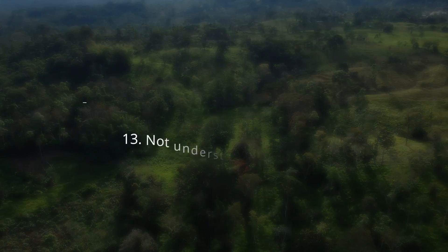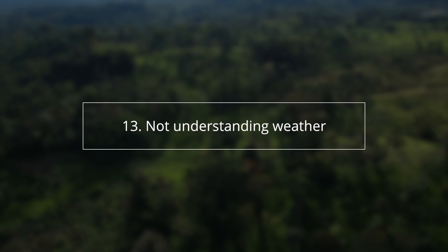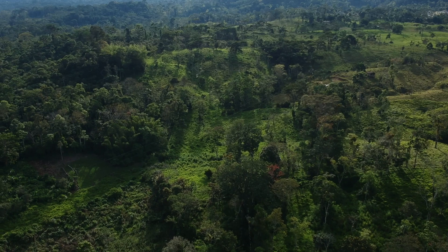This one is really important and people glaze over it all the time — not understanding weather. A drone is in the sky, and the sky has weather: wind, rain, and different weather patterns at different levels and heights. You'll see people fly over a gorge and a gust will kick the drone and it'll take off or crash. Wind dynamics change with different objects and locations, so you have to understand weather.